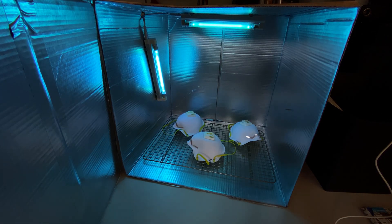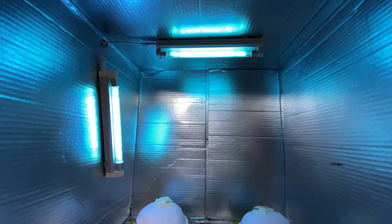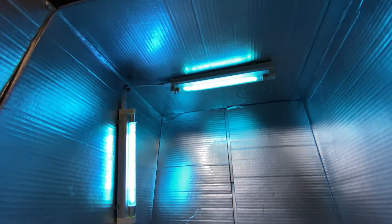I run it for 5, maybe 10 minutes, sometimes more, and then I flip the objects and run it again for that same amount of time. I know that's overkill especially with two light bulbs, but it doesn't cost me much so I just set it and forget it.